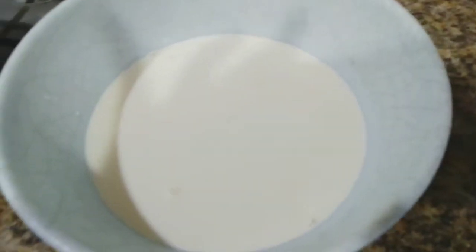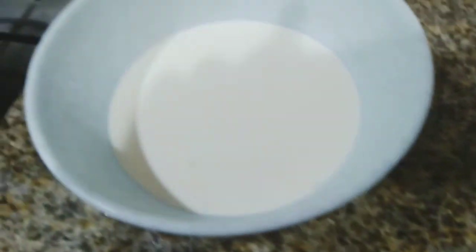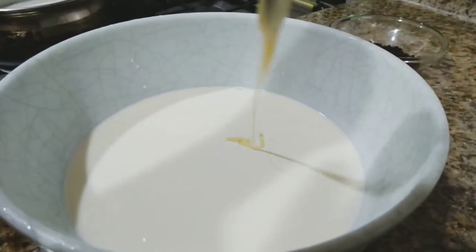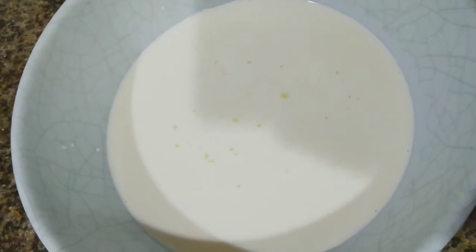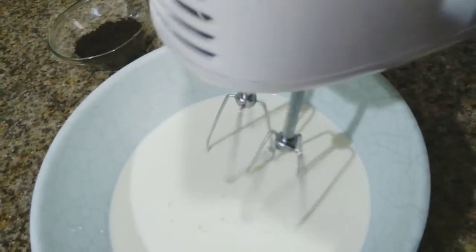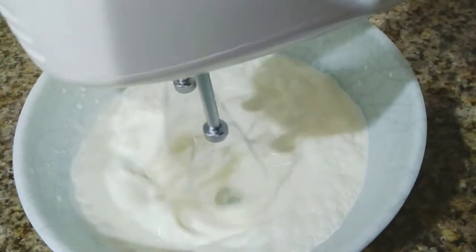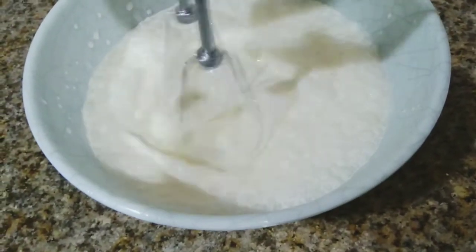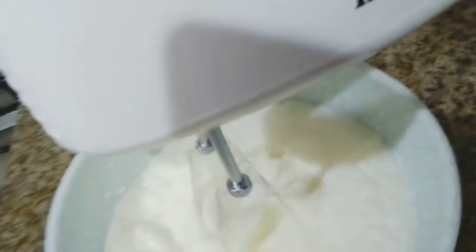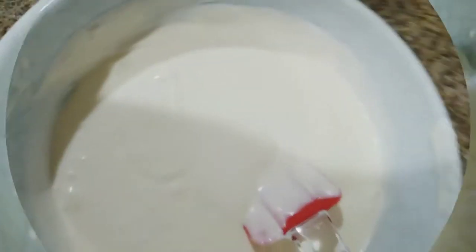Take whipping cream in a bowl and add two tablespoons of condensed milk. Beat the whipping cream until it becomes stiff. Now the whipping cream is ready.